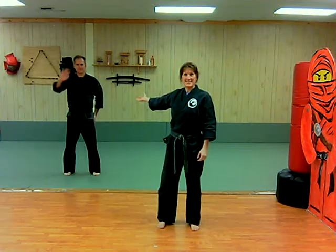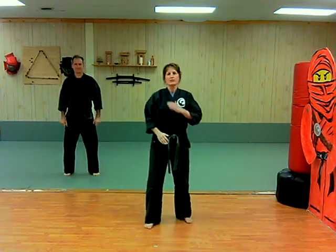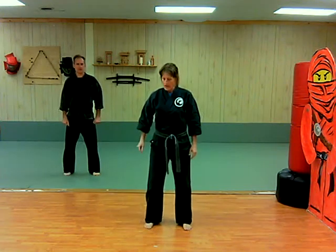This video is for white belt drills. Sensei is joining me today. This is a crescent walk drill video, so we're going to start with that rear leg sweep turn.